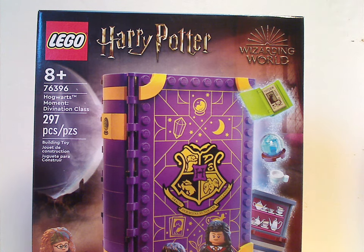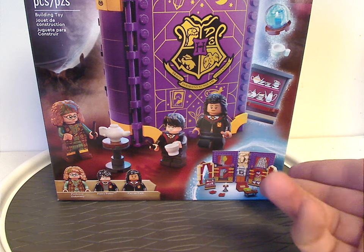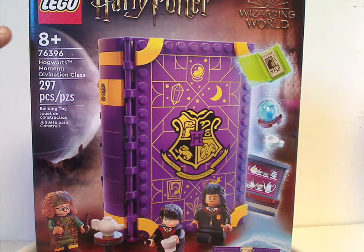On the front of the box here I have the two logos — the Wizarding World logo — and a picture of the set, how it unfolds, the three minifigs included, recommended ages eight and up, set number 76396, and 297 pieces.